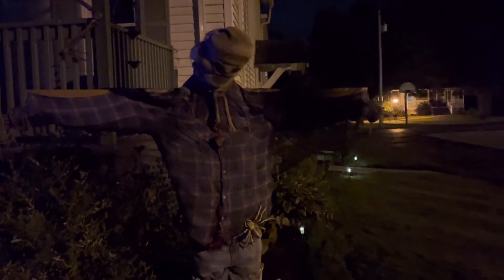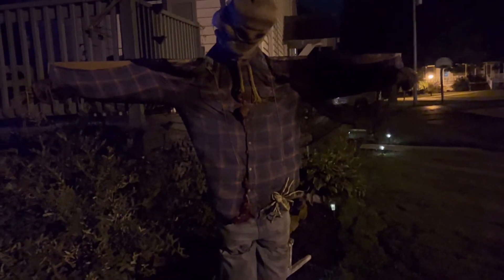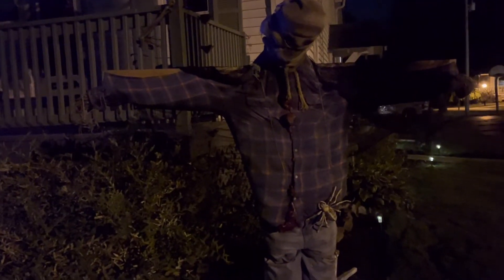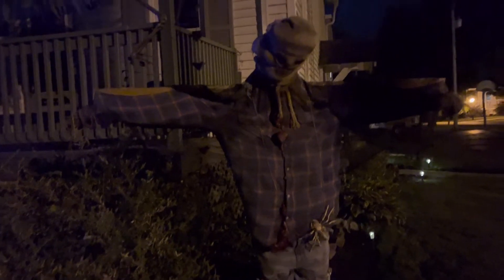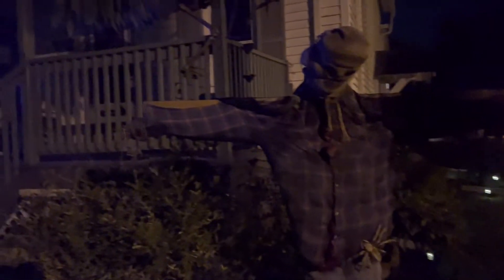It'd be cool for like a tombstone creeper kind of looking dude. Nothing too fancy. And obviously we have the scarecrow sitting here. I need to get a light out and put a light on him. He is lit up pretty well though. I'm not too mad at how he is. I might have to move him because there's a window directly behind him and my wife doesn't really like all the lights in the windows, so I might have to eventually move him.